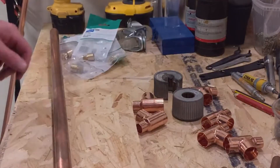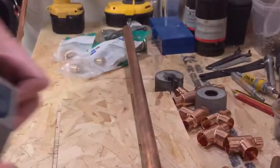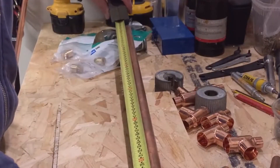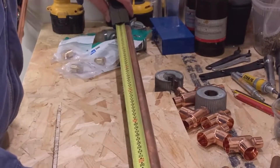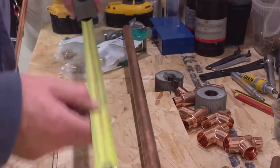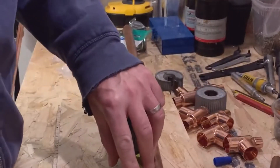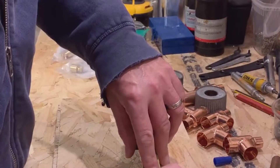Okay, so this is just a bit of 22mm pipe we've got lying around. I want to try and make four of these heat pipes so we can check them out. This piece is 84 centimeters, so we're looking at 21 centimeters each. Let's just call it 20 centimeters, so we'll mark that up and get that cut.